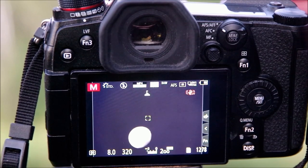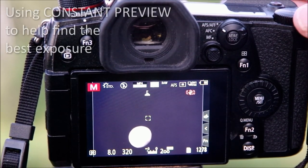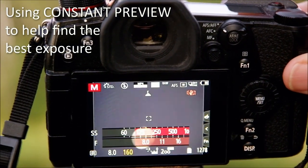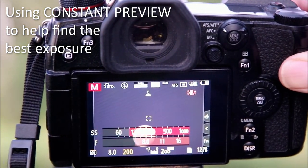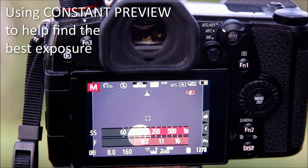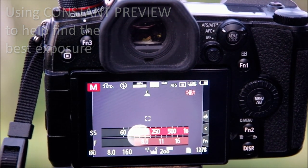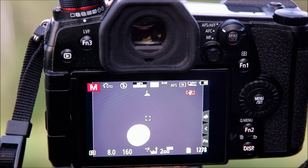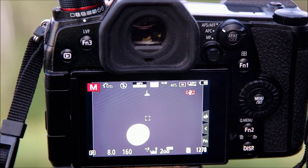I've got my camera set to constant preview, so that as I change my settings the screen gets brighter and darker, letting me see roughly what my photograph is going to look like before I take it. I've got my single point focus in the center — I just have to make sure I bring the camera down or let the moon rise up into the point where I've got it directed.